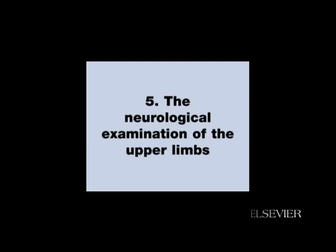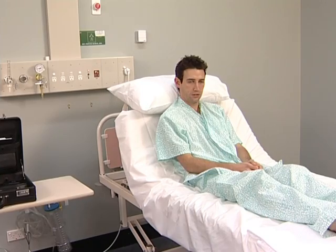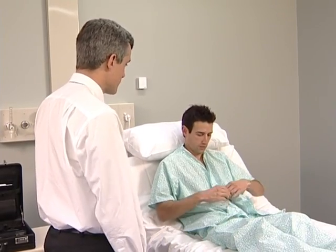The neurological examination of the upper limbs. Begin this examination by asking the patient to remove his or her shirt and to sit over the edge of the bed. Hello Richard, nice to see you. I'd like to examine your arms — if you wouldn't mind taking your shirt off and sitting on the edge of the bed.